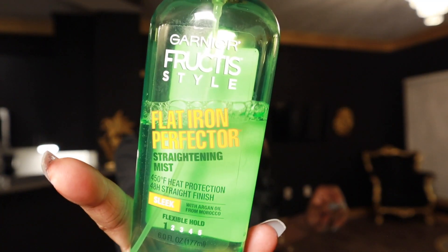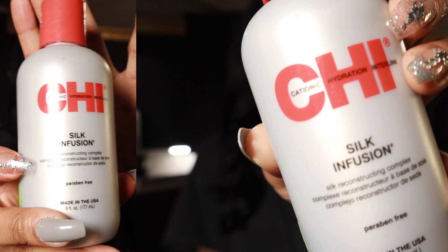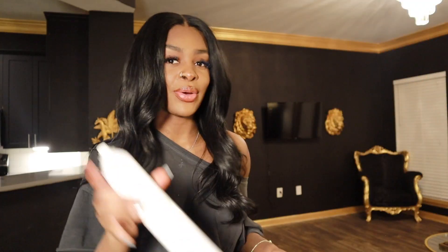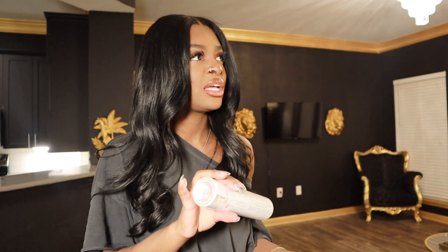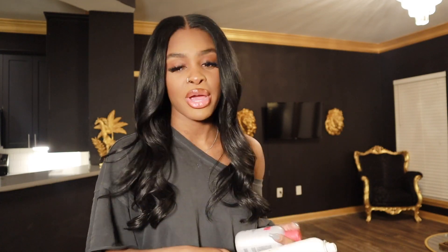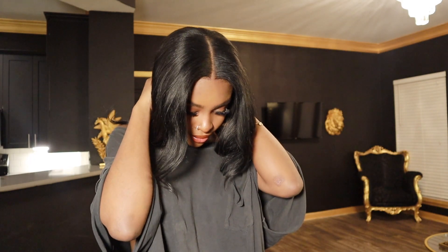Those are the two tools, and then the products you're going to need — I only use three products. You're going to need your heat protection, you're going to need your Qi Silk Infusion for shine, and you're also going to need your hairspray to finish. Sebastian Shaper Pro is my favorite — I've been using it since maybe 2011 or 2021. I swear by this hairspray: it's super lightweight, smells good, and all my clients love it.